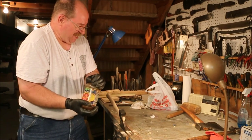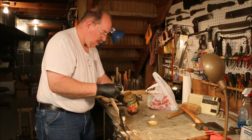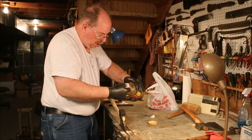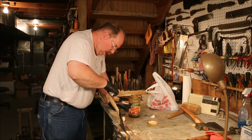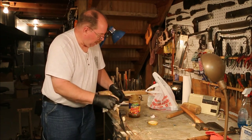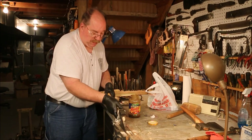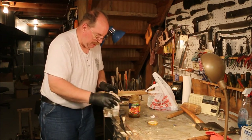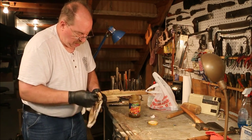Now we just shake up the linseed oil and put it on. It's shiny when I first put it on, but it soon dulls out as it soaks in. I can put multiple coats on it, but I've found that only one or two is more than enough. It gives it the protection that I want, and it doesn't build up a finish on it, which keeps it from acting like a varnish. It goes on the steel just as well as it goes on the wood, and the end grain really sucks it up too.